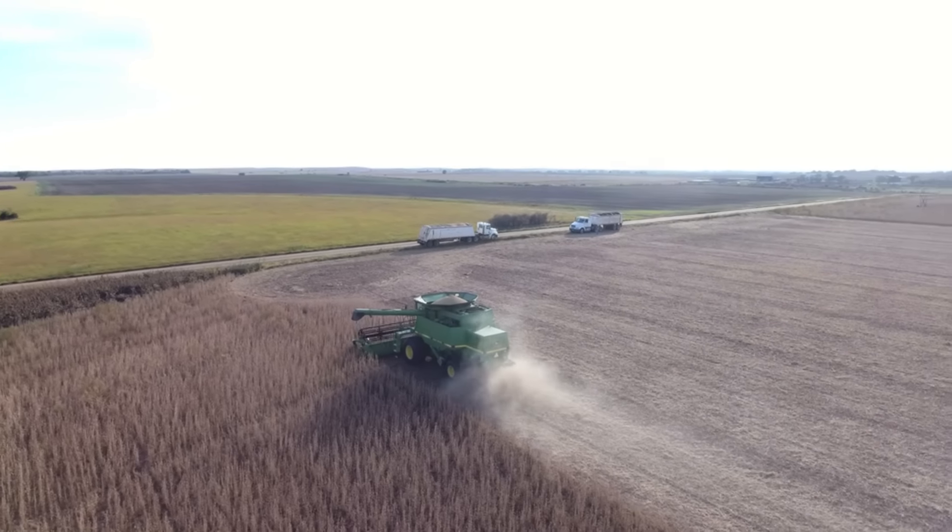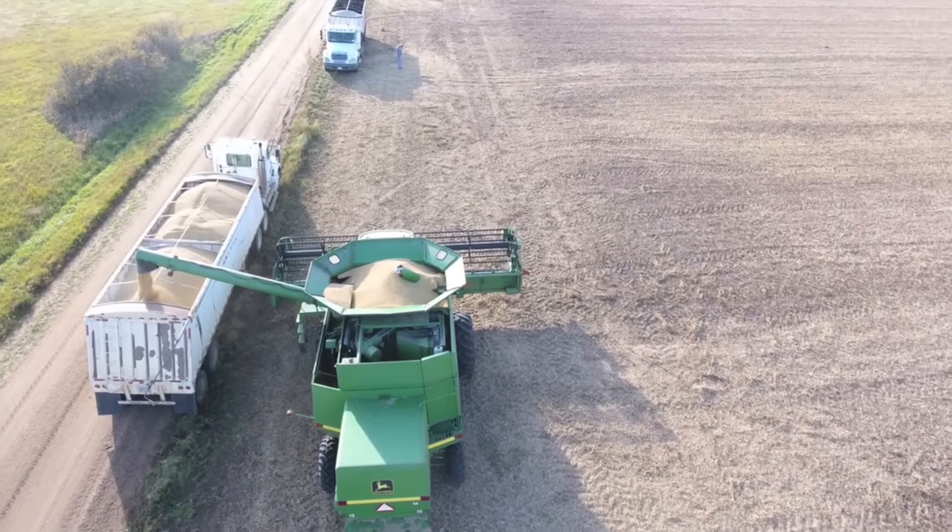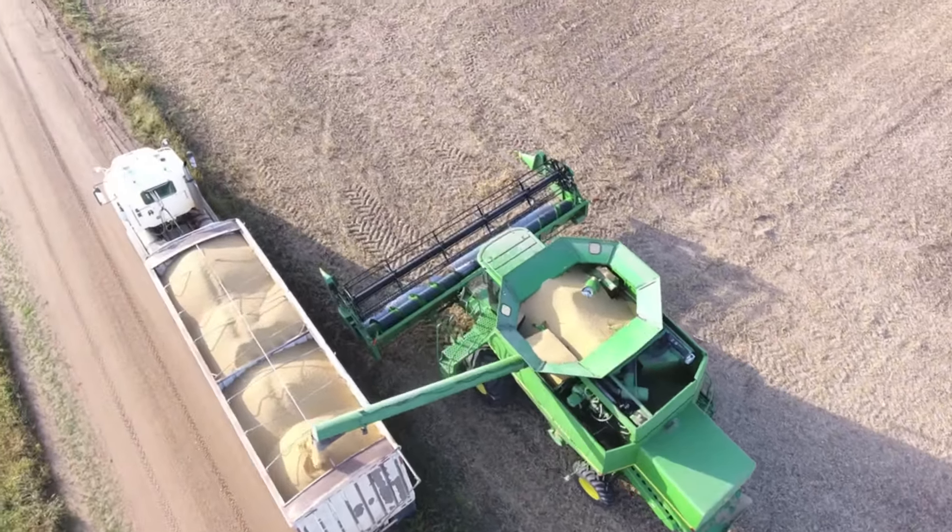So there's our two semi trucks — you've already seen them in other videos. This is kind of a cool shot. I was pretty proud of this shot.